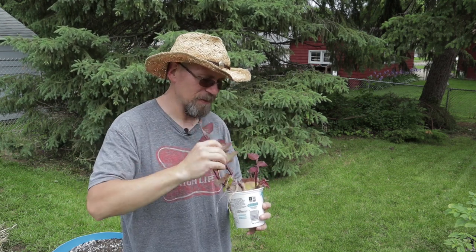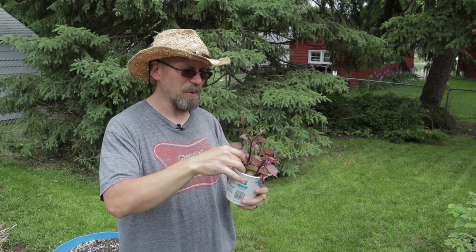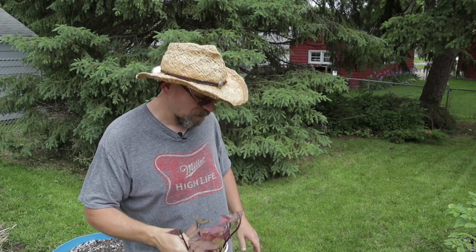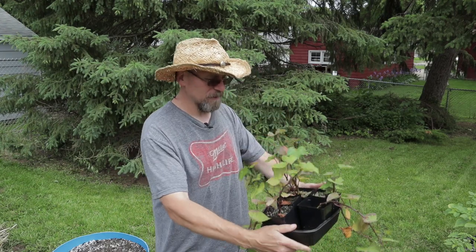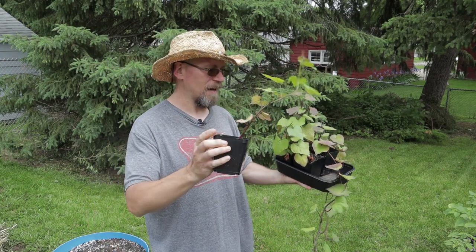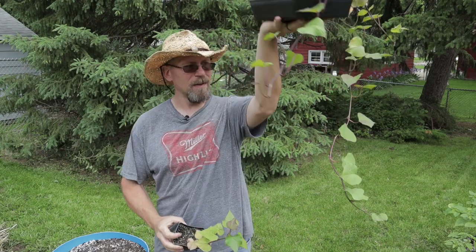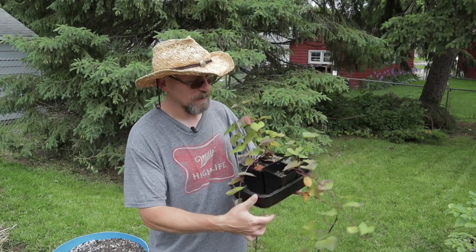Making sweet potato slips, honestly, could not be much easier. No nutrients, no anything — just pluck them off the sweet potato, stick them in some water, and boom, off they go. They're really easy to propagate. So after a few weeks, I decided to pot some up in soil. And this is what we've got — as you can see, some of these are really vining out quite a bit. These are the oldest slips I've taken off the potato.